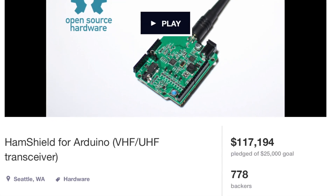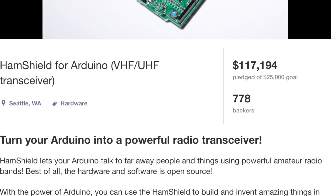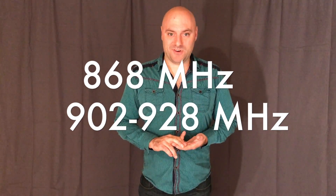Hi, I'm Casey Halverson. Morgan and I are behind one of the biggest Arduino Kickstarters in history, the Ham Shield. And I'm excited to bring a new project, the 900 megahertz Explorer board for both amateur radio operators and unlicensed users alike. We also have coverage in the 868 megahertz band for our European friends.